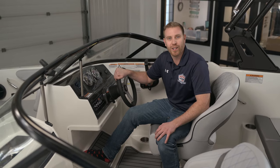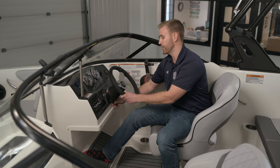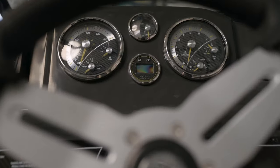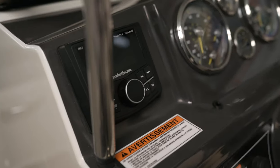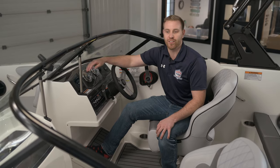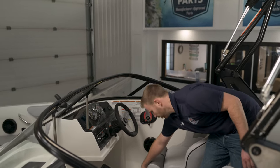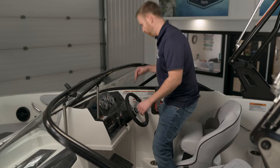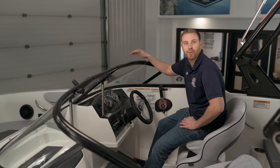Coming up to the helm, the first thing we'll look at is our tilt steering, which comes standard on all VR4 models. We have a nice easy-to-read gauge layout with an optional digital depth indicator. This boat is also equipped with our optional Rockford Fosgate four-speaker stereo, which is an upgrade over our standard Jensen Bluetooth stereo. All Bayliner VR4 seats come standard with a bolster seat, giving you a high view over the top of the windshield for busy days on the water, whether you've got a skier behind the boat or you're coming into dock.